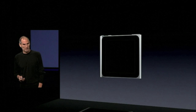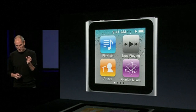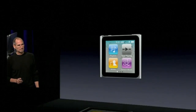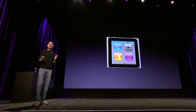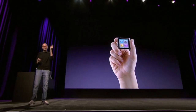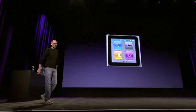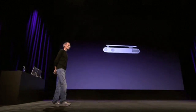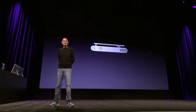And so that's what we've done. The new iPod Nano has multi-touch, and it's really small. It's very tiny — you can hold it in your hand like this. It's amazing and super easy to use. And it's so small, we're able to put a clip on it too, so it's instantly wearable.